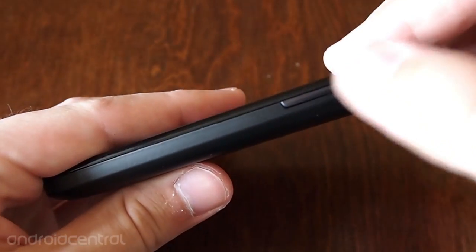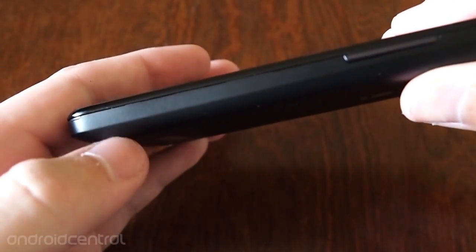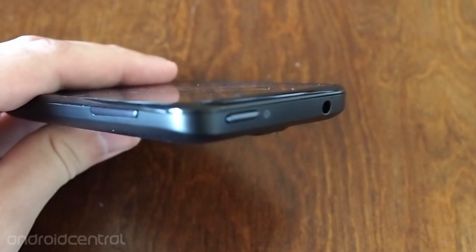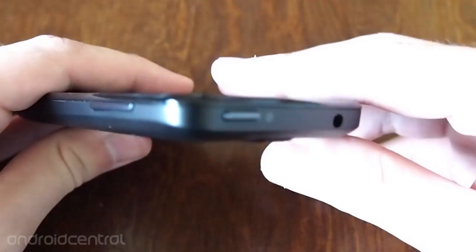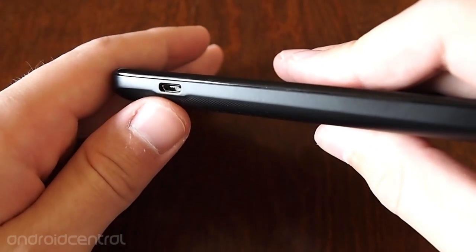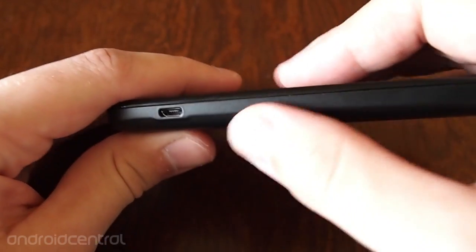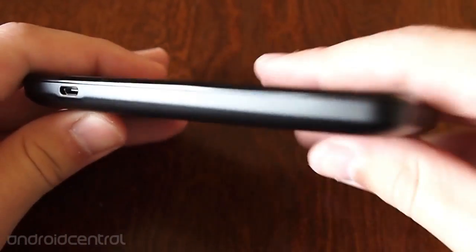On the right side here, we've got a volume rocker and clean all the way down — no camera key or anything of the sort. Up top here, we've got the power key and a 3.5-millimeter headphone jack. Over on the left side, we have just the charging and data cable connector.